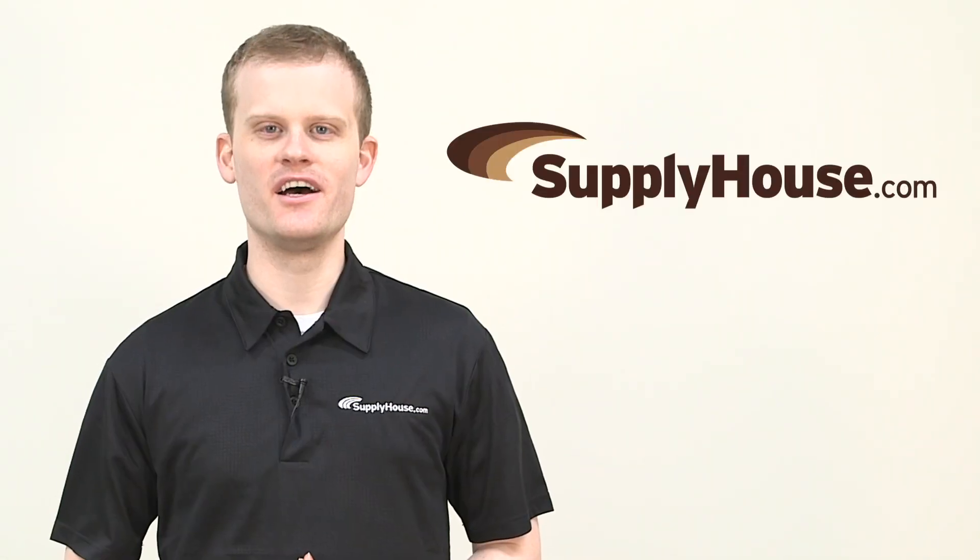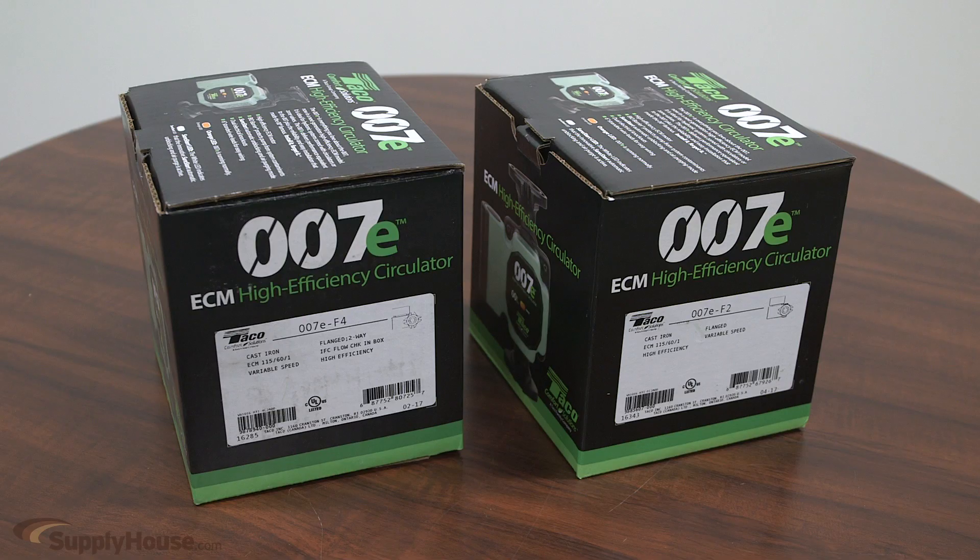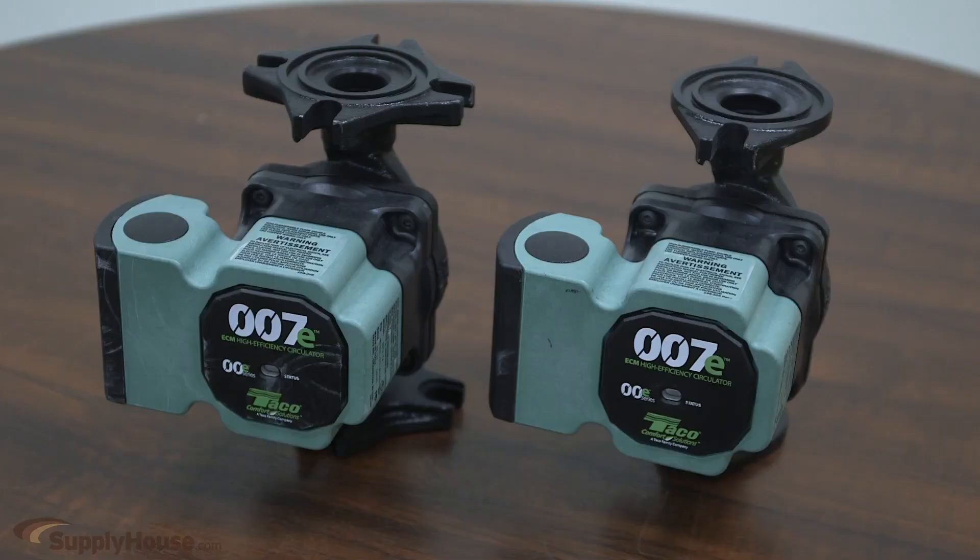Hi, I'm Tom from SupplyHouse.com. In this video, we'll discuss the Taco 007E. The new Taco 007E circulator pump builds on the legacy of the iconic 007, adding features and energy efficiency for closed-loop hydronic heating systems.